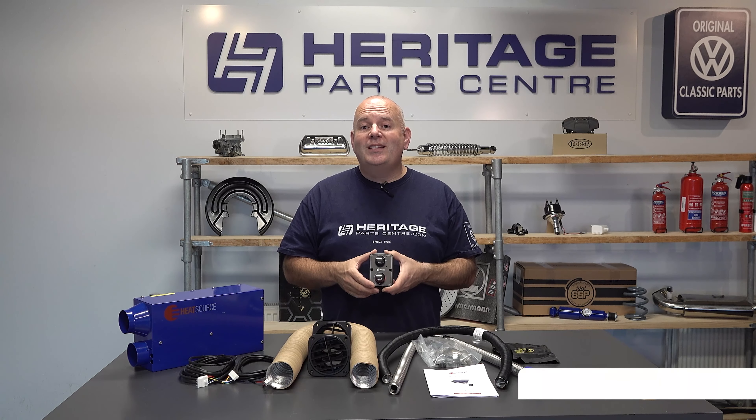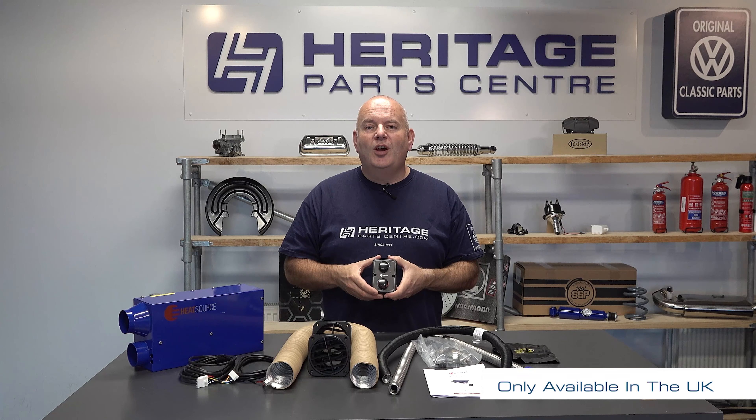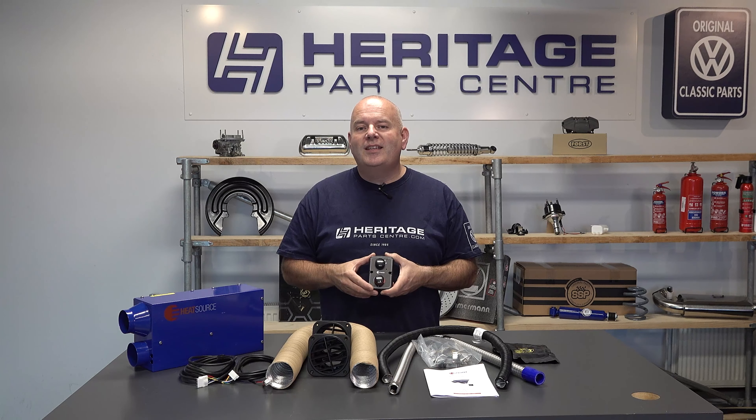If like me you've been wanting to extend your holidays during the winter period but have been put off due to the cold weather, then this Propex heater is the perfect solution. It's powered by propane, butane or LPG gas. The heat source is designed for a variety of automotive and marine applications as a source of heat totally separate to the engine.